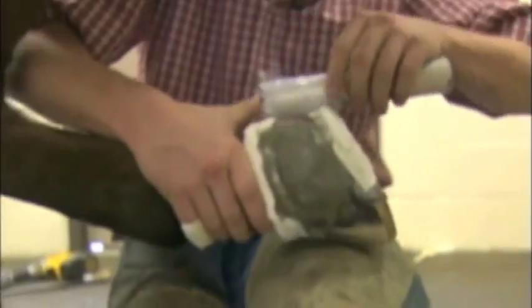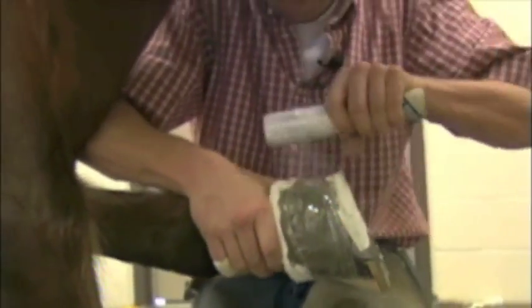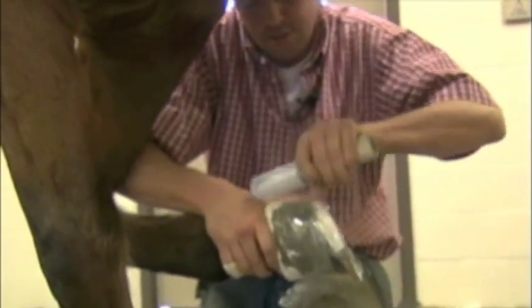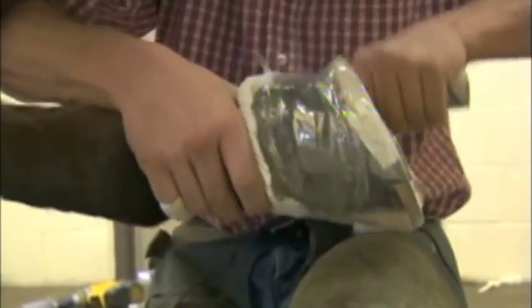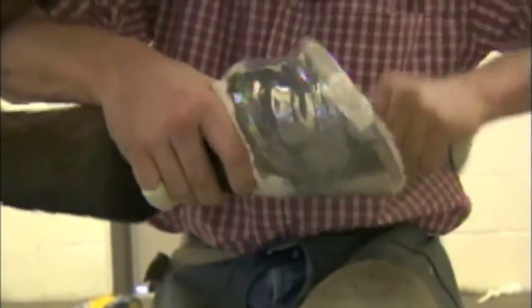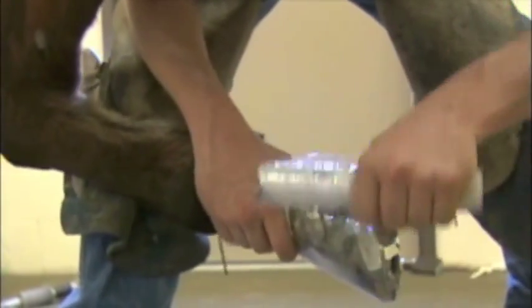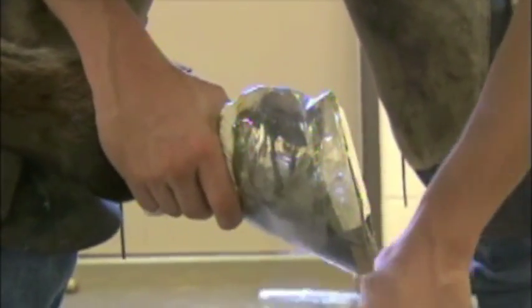Once the glue starts getting tacky, we'll go ahead and wrap it with the plastic wrap, just pressing the glue nice and tight into the fabric. You want to be careful when wrapping with the plastic — you don't want to shift the patch. You want to keep it in the same spot, so pull it pretty tight over the heel bulbs and just lay it over the patch.